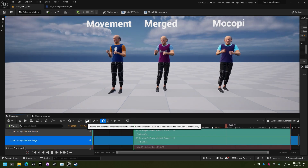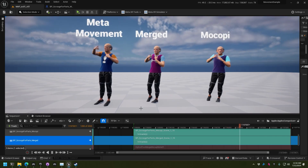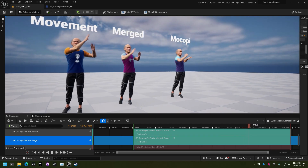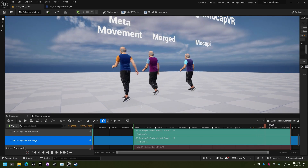So combining both of those at the same time, here you can see you get the best of both worlds. You have the hand tracking, eye tracking, face tracking, and upper body from Meta, but then you have a better, more consistent full-body tracking solution from Makobi, and it all just comes together in a pretty cool way.